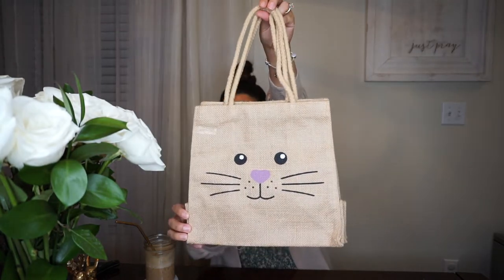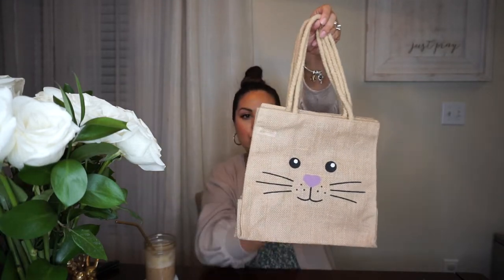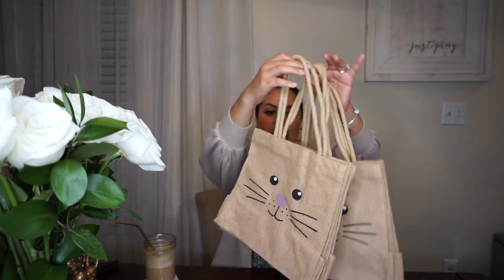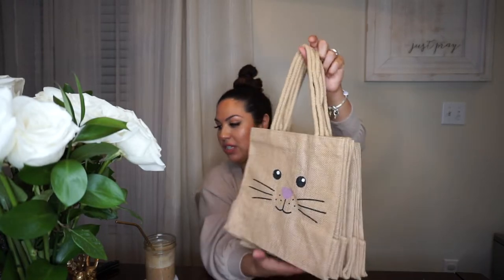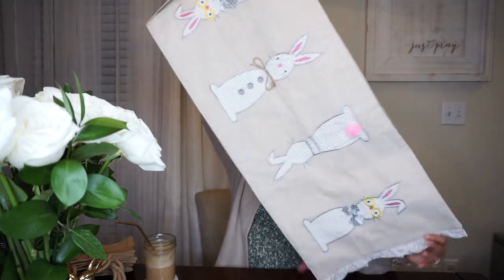Some other stuff I found at TJ Maxx this weekend were these super cute little Easter baskets. It comes with two of them for $4.99 and I got two packs — one for my daughter and one for my two nieces. I thought it would be cute for them to put their Easter eggs in.